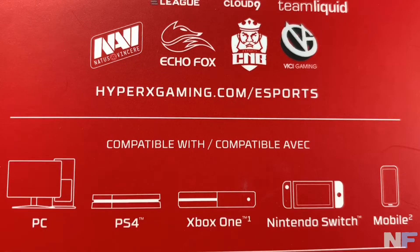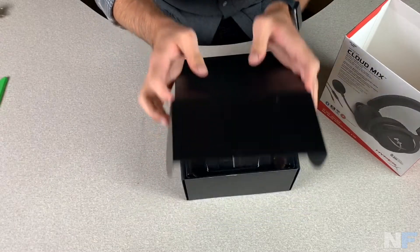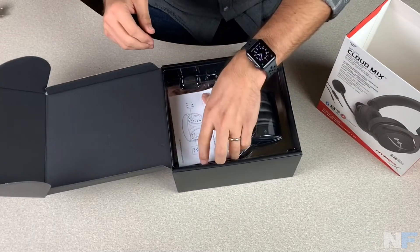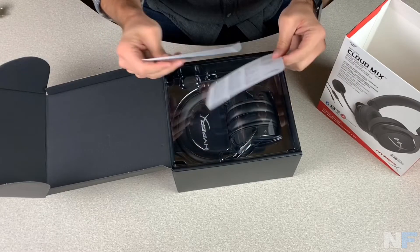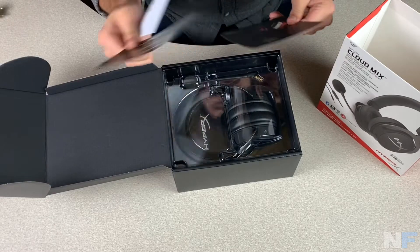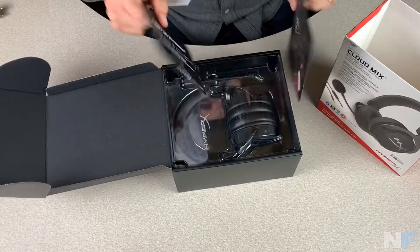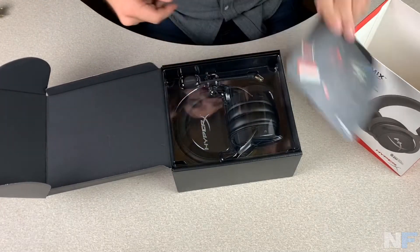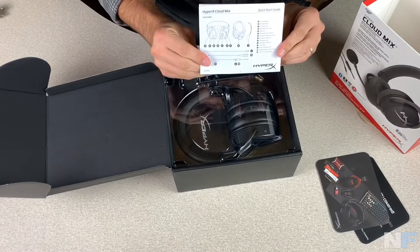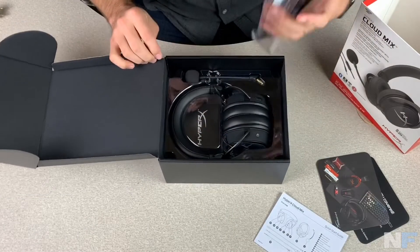Let's check this out and see what's inside. Very nice — some HyperX packaging. HyperX has you covered. There's the regular stuff, instructions and all that sort of thing for the HyperX Mix.